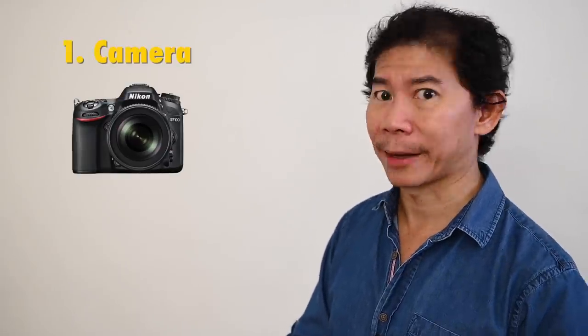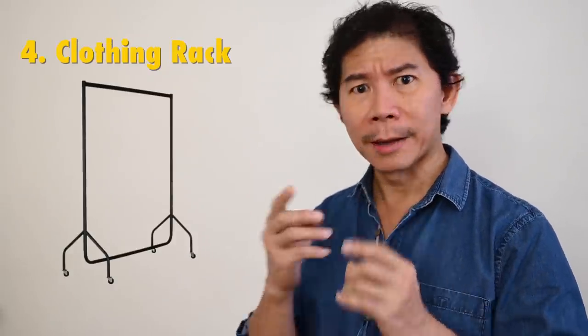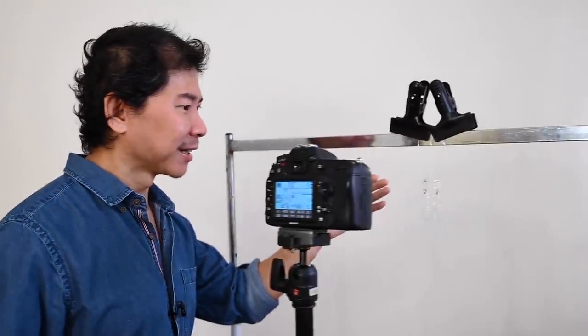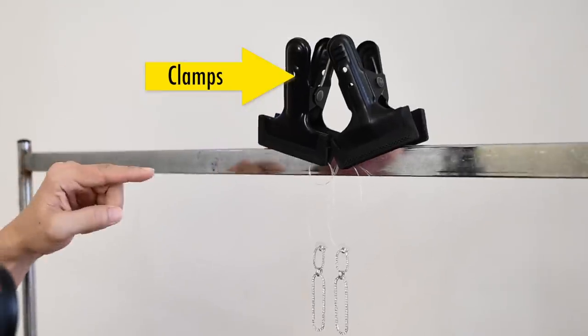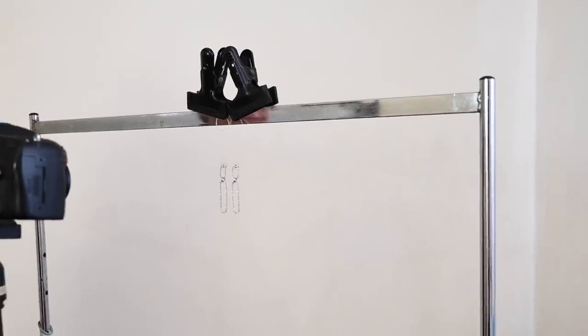Let's run through the things that you will need to shoot jewellery without flash. You need seven things, Jenna. Number one, you need a camera. Number two, a tripod. Number three, some clamps. Number four, you need something like two poles — perhaps a clothes hanger like this. And then you need fishing line. I've got the earring hanging on fishing lines, and then we have these two clamps clamping the fishing lines, hanging on my wife's ironing clothes hanger.